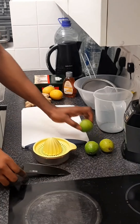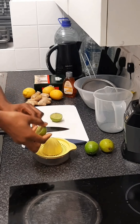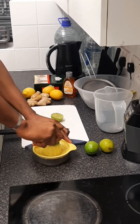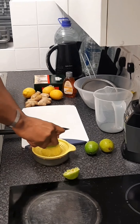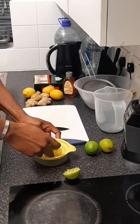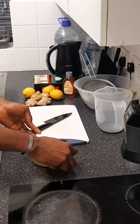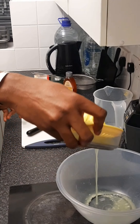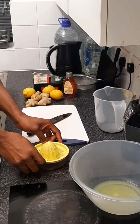First of all I will cut the lime, then squeeze it out in a citrus squeezer. I press it hard on the citrus squeezer and squeeze well, then pour out the juice in a bowl and throw away the residue.